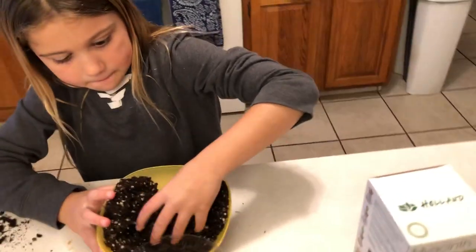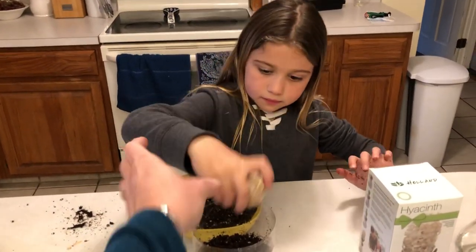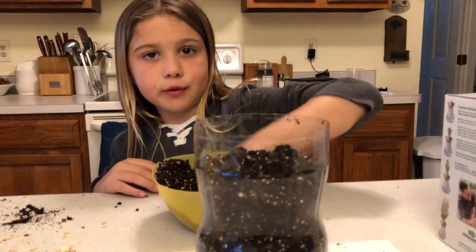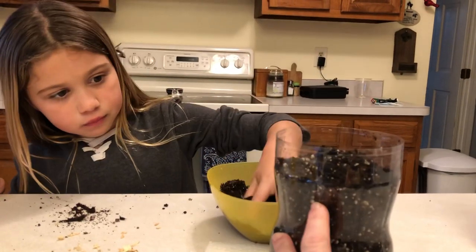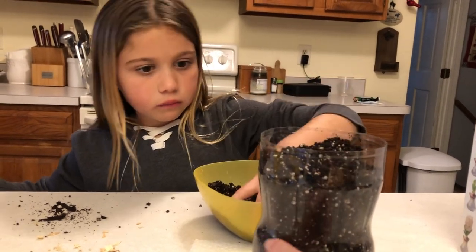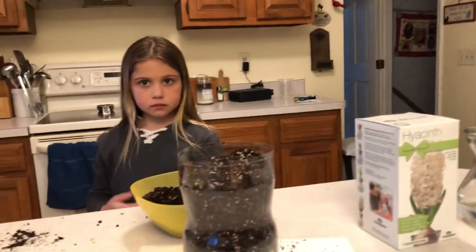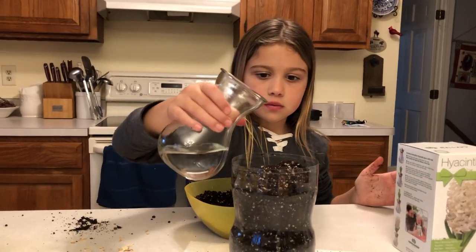Now, do you think this bulb wants to be on top of the dirt or buried in it? Buried. So why don't you place it down, push it a little bit, and then put more dirt on top. You want to make it go everywhere so it's not just in one spot. Now these little white things in here are all kinds of nutrients that will get dissolved when there's water, and the roots that will grow can suck up those nutrients and the water. So now let's put a little water on top for our bulb, our hyacinth bulb. Don't dump it in one spot — try to spread it out a little bit.